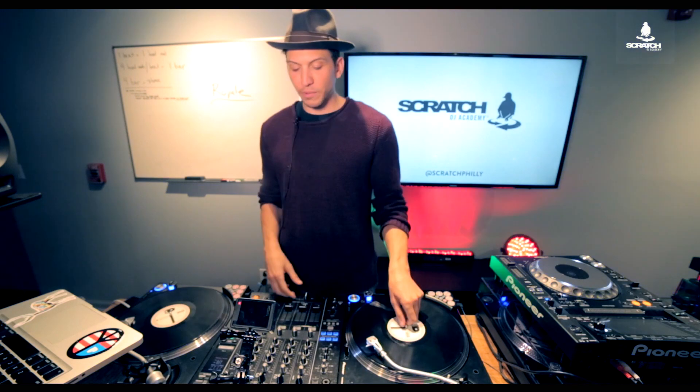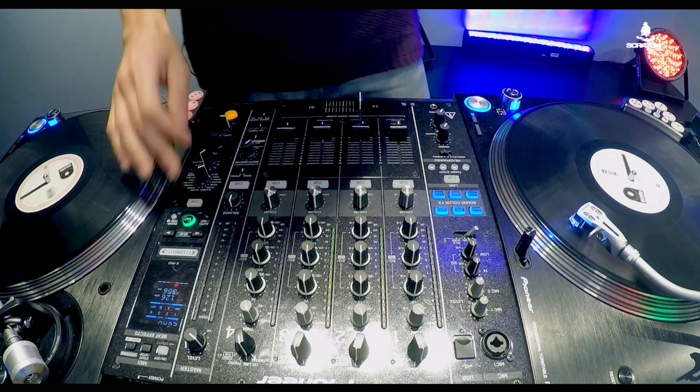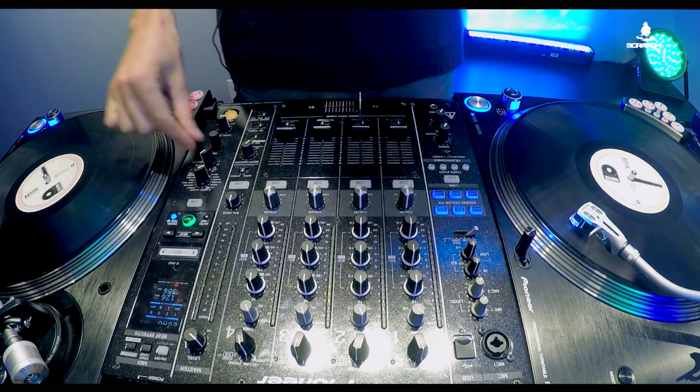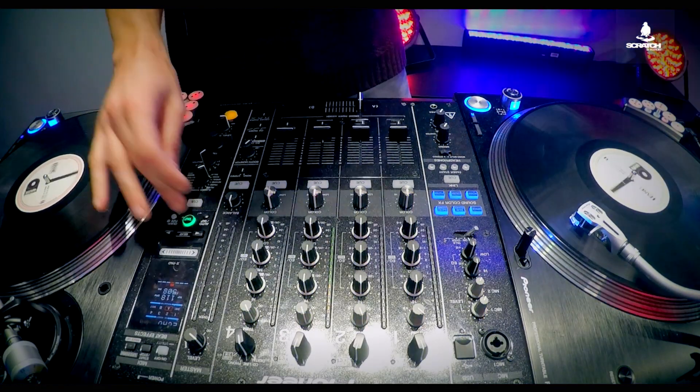So once we have our track selected and we want to put the echo on, step two would then be to make sure that for an echo to sound good on a track, the timing has to be correct to the BPM. So you can either hit quantize — when you hit quantize and you've selected your channel that the effect will be on, it should automatically read the BPM of the track. Now in the case that it doesn't have a BPM, you can tap to the BPM that you want to use.